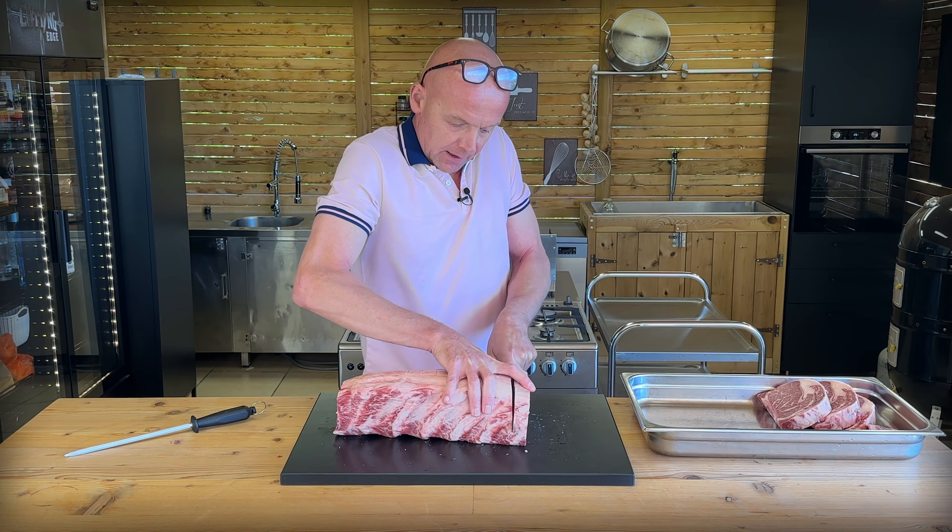Some are looking good already. We are also going to make two of these into a little steak experiment — I'll explain that later when we vacuum seal them, because we're going to do a seasoning experiment for the next episode, where we're actually going to cook these on our new Kamado Joe Kettle Joe. That's going to be fun.